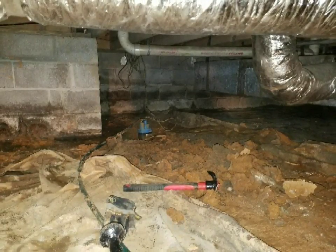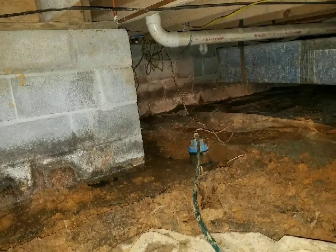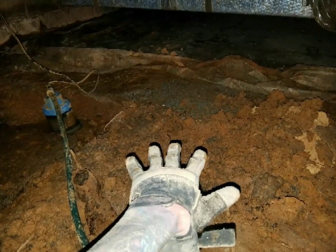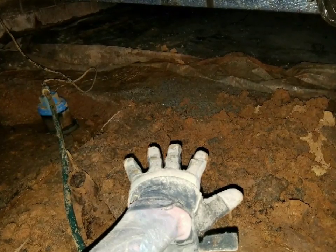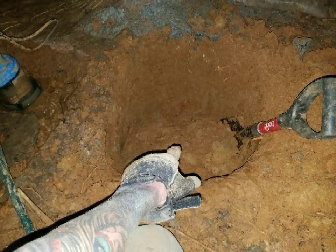There's what we had to work with to start with — an existing sump pump, lots of mud, standing water. Right here is where I decided to put the basin for the new sump pump that we were installing. That was about a quarter of the hole that I had to dig — man, that was tough.